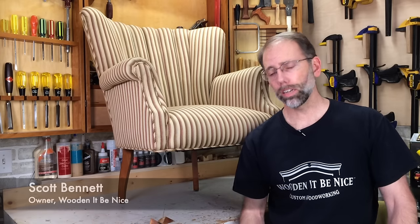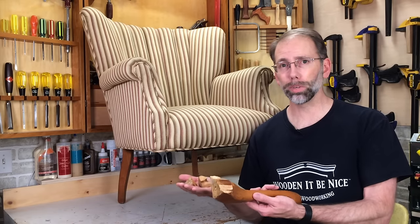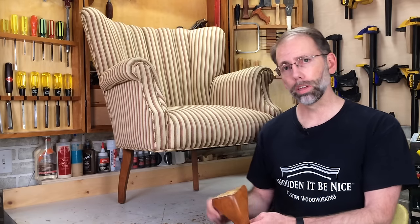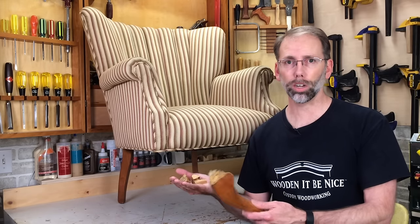Welcome back to our workshop. Today I've got a split leg that came off a chair. I've got several pieces here that someone tried to glue on before, which makes this an even more difficult repair. And I've got a broken dowel to deal with, and a split leg over here. Two split legs, some broken pieces, a broken dowel — how do you fix that? Stay tuned, I'll show you how it's done.